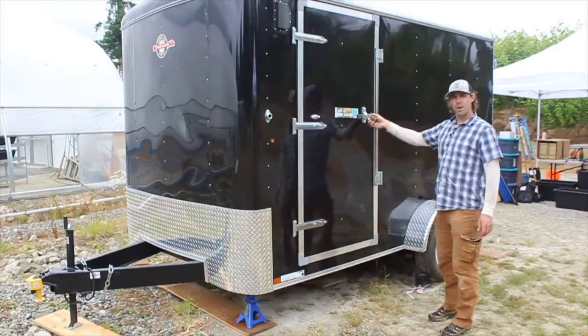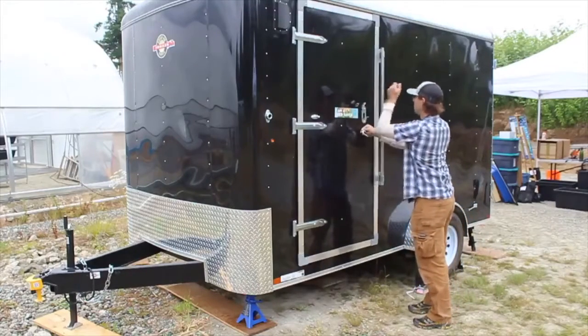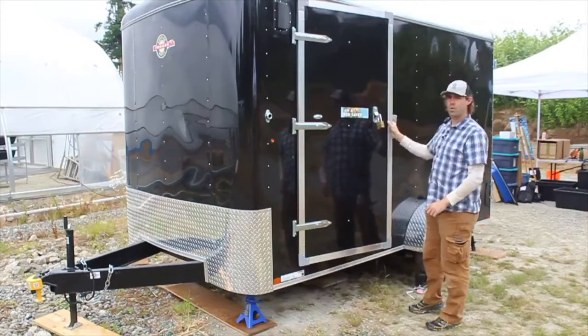To access the trailer, once you have the combination for the lock, it can be removed, the door opened, and then replace the lock in the clasp so you know where it is.